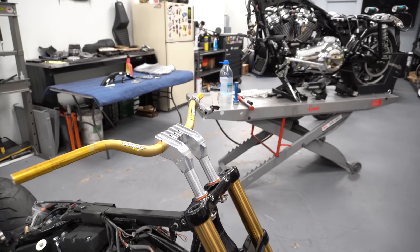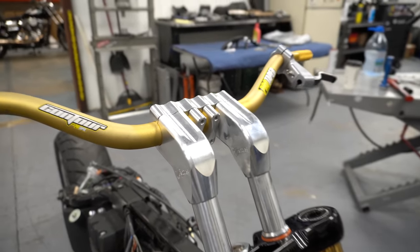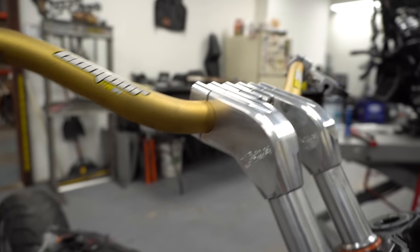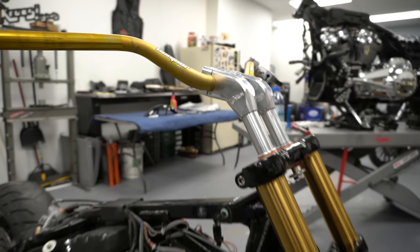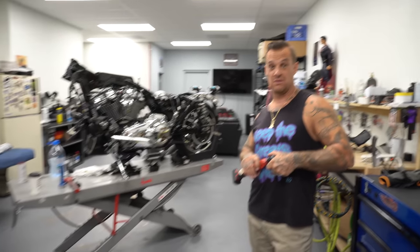I would really like to clutch up a twin cam because you never know - if it does clutch up and it does wheelie nice, wouldn't it be amazing if we just found a whole new motorcycle to stunt ride on Harley-Davidson? One that's affordable. You can buy two twin cam soft tails for the price of a sacked out Dyna nowadays.